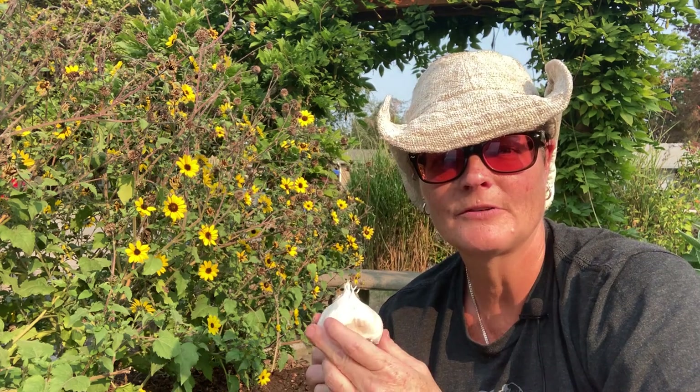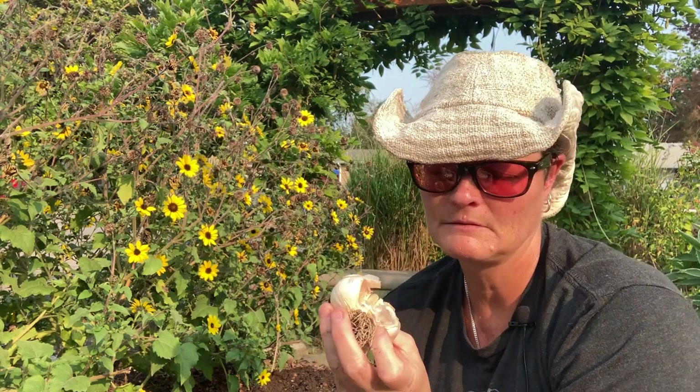You can get garlic seed from nurseries or buy it online, and you can also buy a garlic bulb from the store. However, it's highly recommended that it's organic, because conventional garlic is likely to have been sprayed with a growth and sprout inhibitor. Organic garlic likely has not been sprayed with that chemical, so you'll have a better success rate. I bought two bulbs of organic garlic from the grocery store. Some people swear it's not a good idea, but as I say — experimentation. It worked last year, so chances are it'll work again.